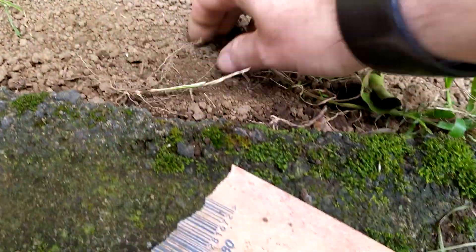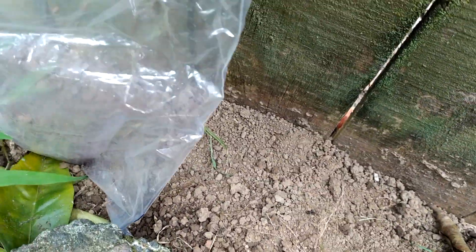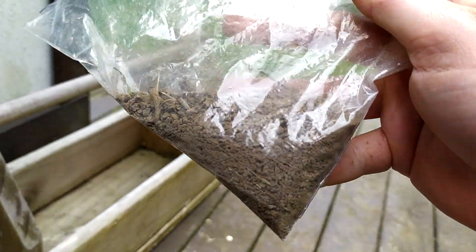First, I put it in a bag, preferably plastic so you can see your progress. Don't worry about any twigs or grass that gets picked up with it — we'll be sorting that out later. Then I hit it with a hammer, just light taps, hard enough to break the dirt down but not so hard that the bag rips. Once you've hit it for a while, it should look like this.